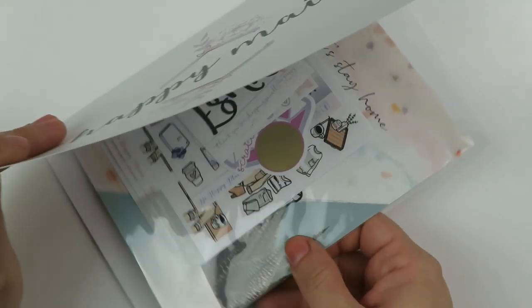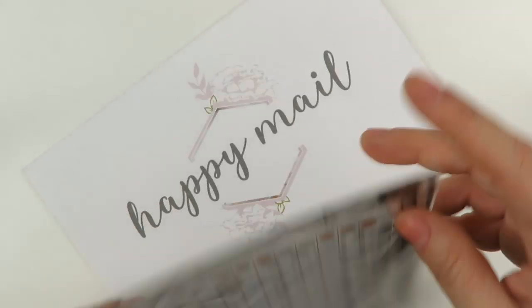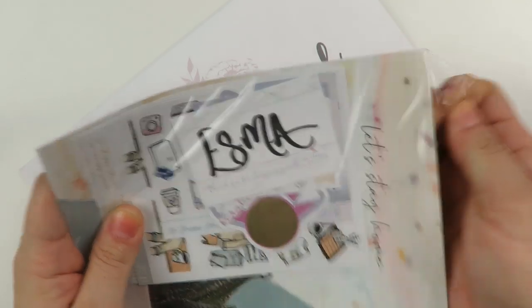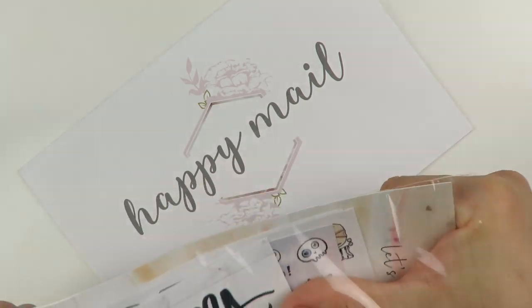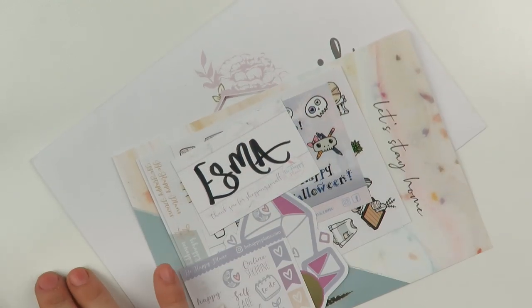We have this happy mail here — I don't even know what the name of the shop was. Okay, so this is Be Happy Plans. I think I saw their design somewhere, I don't know if it was on a sale.